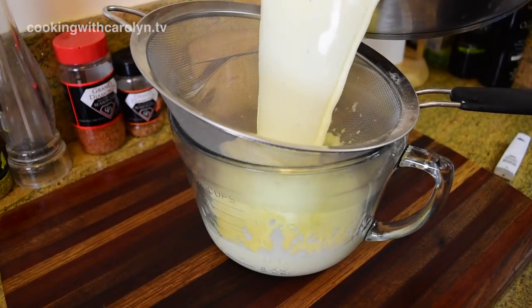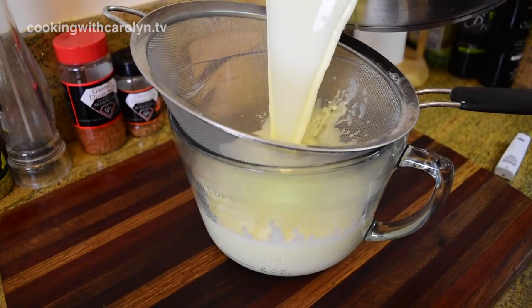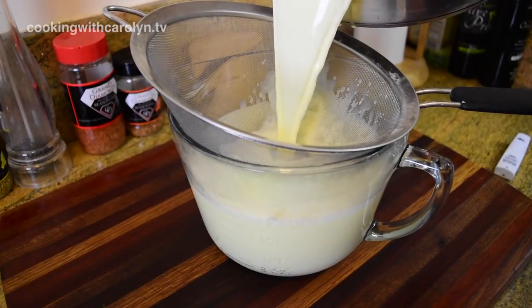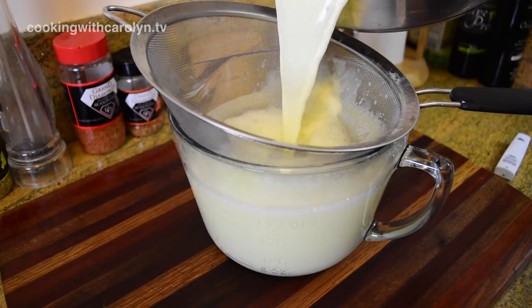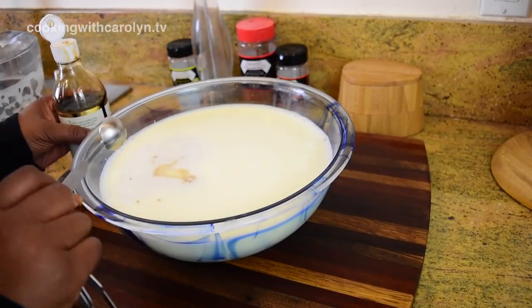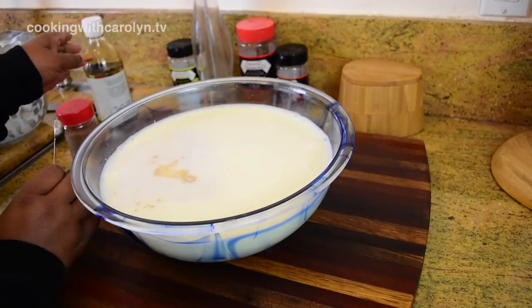After that, we're just going to pour it through a sieve into a pitcher. I'm going to try to bring the temperature down quickly before I put it in the refrigerator. This step you don't necessarily have to do, but I'm doing it just in case there are any pieces of cooked egg in there — and there weren't, so everything was nice and smooth.